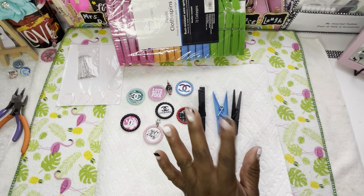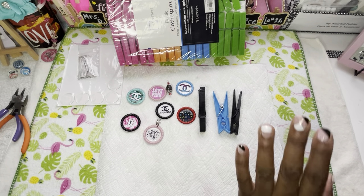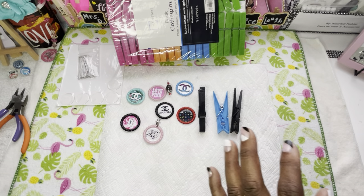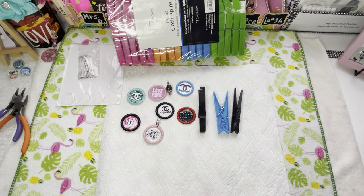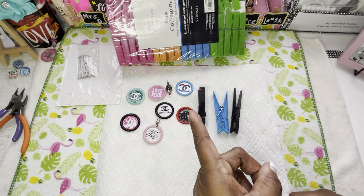We have been doing our clothespins series and I hope you guys have been getting a lot of information because I've been getting a lot of views on them. Make sure you go ahead and like the video, comment, subscribe, and definitely share the channel.